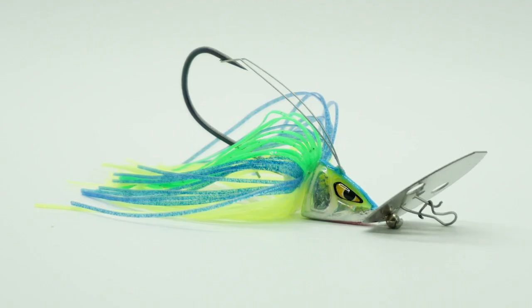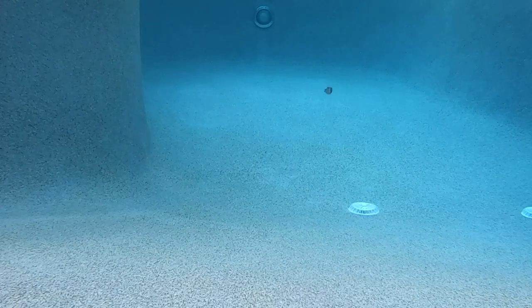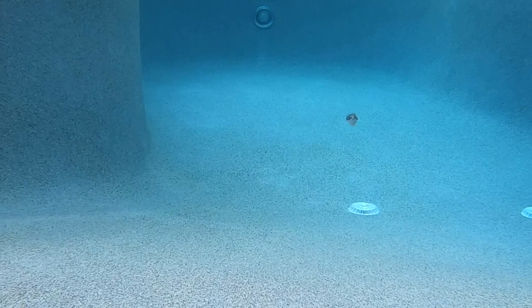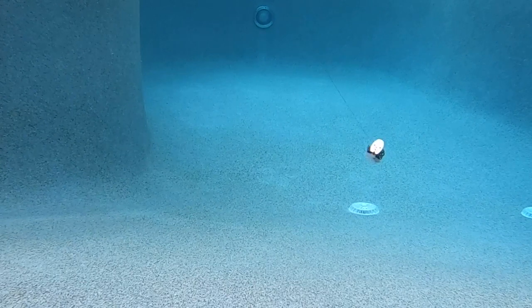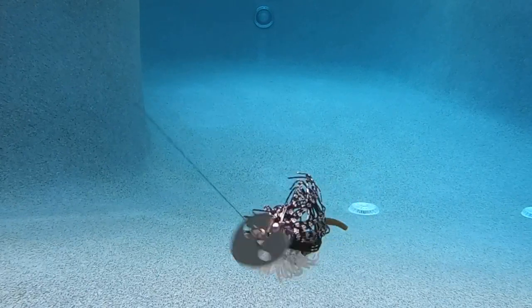The Scatter Shad Bladed Jig is Mustad's take on a vibrating jig. This bait has the first-of-its-kind reversing blade with a patented connection. The Scatter Shad blade goes completely around in a 360-degree, almost clockwise or counterclockwise rotation — like an underwater spinner on a jig. It creates highly erratic side-to-side action and a bubble trail that drives predator fish crazy.